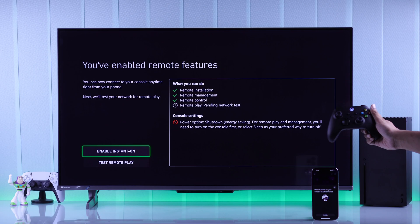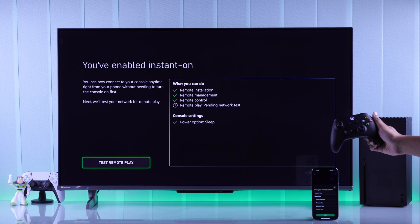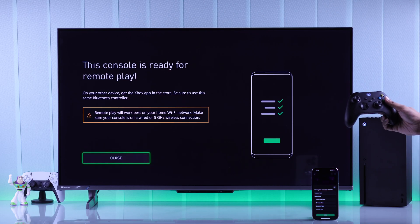You'll also need to turn on instant on or sleep mode on your console if it's set to shut down. Then hit test remote play — it will quickly test your network connection. After that, just tap next and your console is ready for remote play.